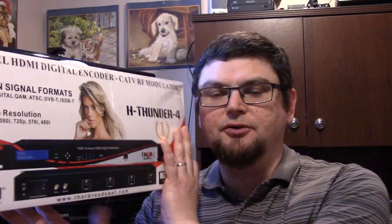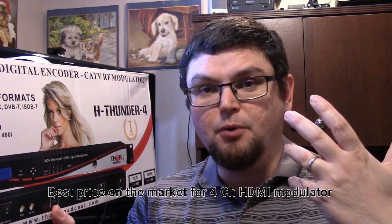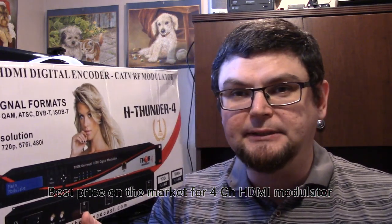It is a four-channel modulator so that you can take four video sources, and if you want you can get multiple units and stack them. So if you're having a master antenna system or want to combine it with an existing cable system, it has worldwide feeds. It has DVB-C, Annex A, BDigital, QAM which is common in North America, as well as ATSC which is very common in North America, and DVB-T which is common in Europe, and many other parts of the world use DVB-T and ISDB-T formats.